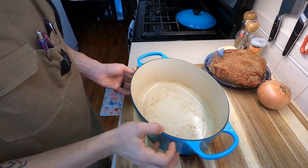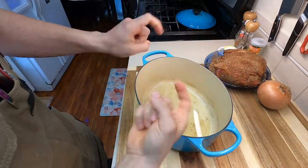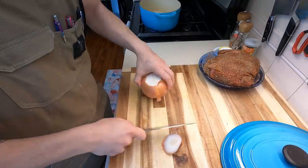Now we're going to go ahead and start braising this. Before we actually braise it, we're going to sear it off in a really deep cast iron or Dutch oven pan. If you don't have something like this, feel free to use a nice sauté pan and then transfer it to another pan later when we throw it in the oven.